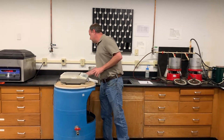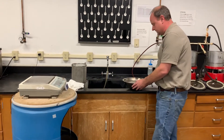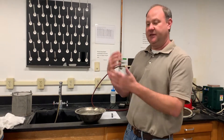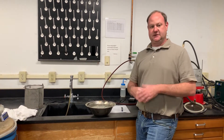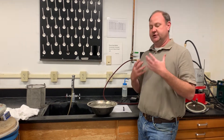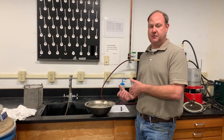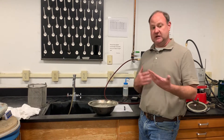The sample size for this test is based on the nominal max of your aggregate. In T85 there's a chart that gives you the nominal max and the corresponding weight needed. We've already got our samples together — this is coarse material, number four and above. Once you get your sample size, wash the dust off and soak your sample for 15 to 19 hours. After 15 to 19 hours, we can begin the test.